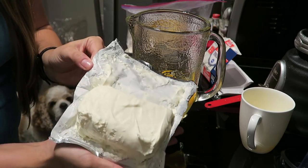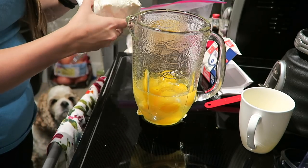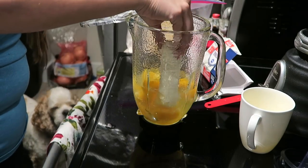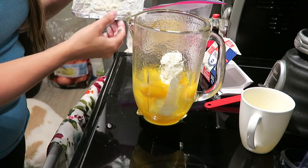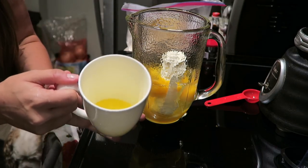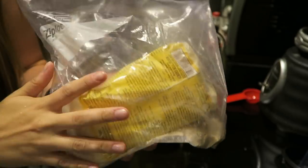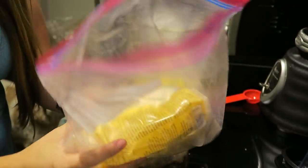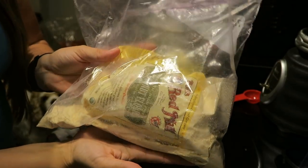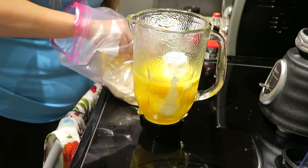Up next, I'm going to add in an eight-ounce block of cream cheese. One important note is to make sure that it is very soft — this has been sitting out for a while so it should blend very easily. In a mug, I just melted four tablespoons of butter. You want to make sure your butter is melted and then pour that into your blender as well. Up next, we are going to use six tablespoons of coconut flour — mine kind of exploded, so I'm just going to measure out six tablespoons.